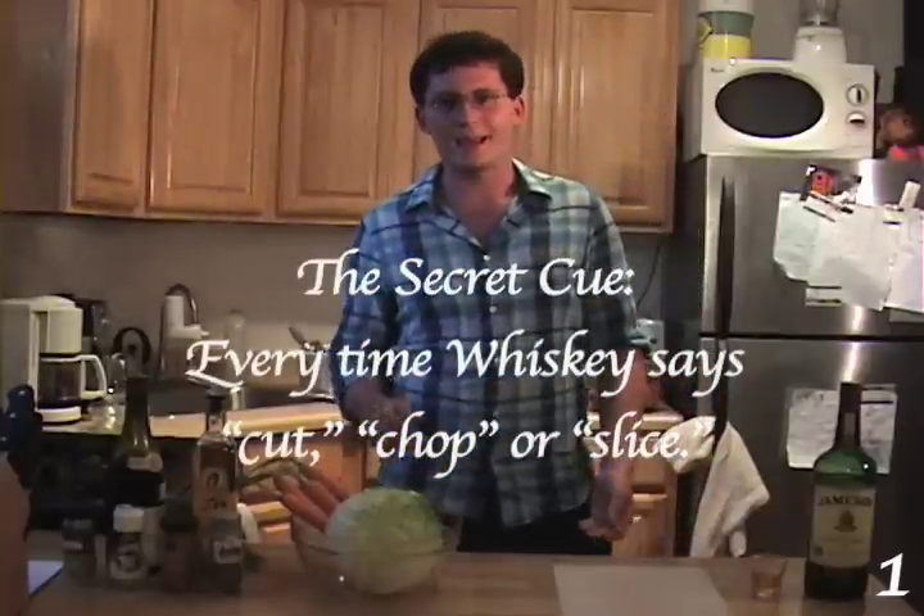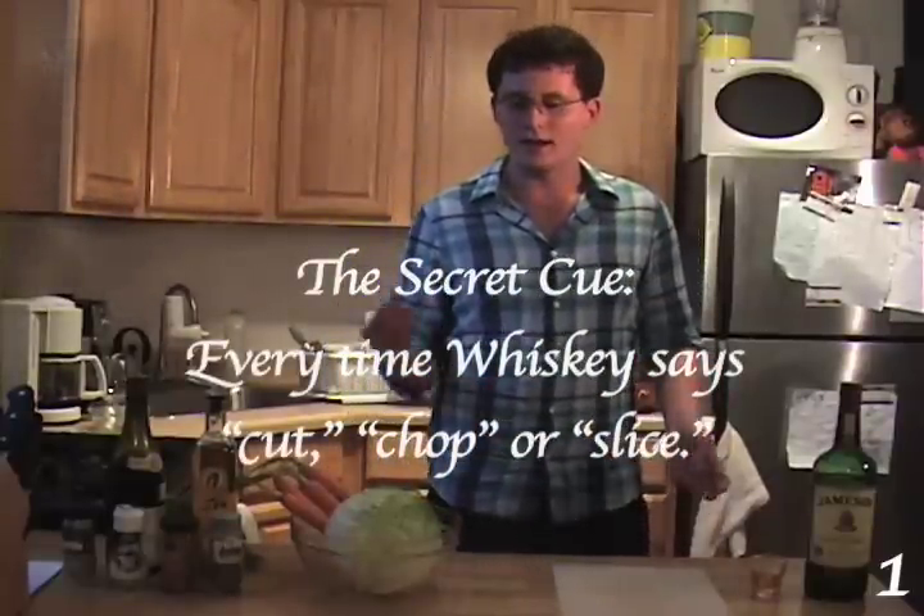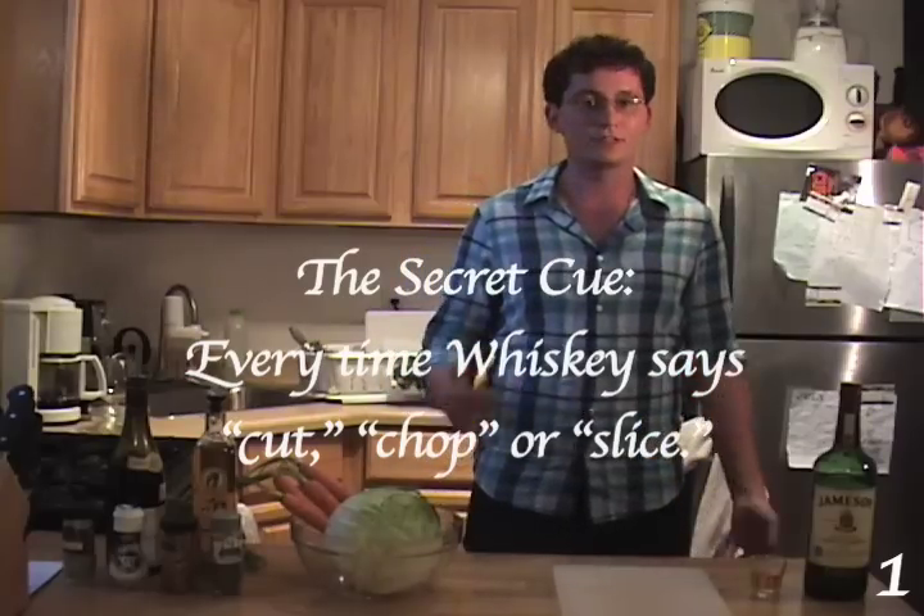Hi, nice to see you there. Welcome to Cooking with Whiskey. I'm Whiskey Furtado, and this is some whiskey. Let's get started. Today we're going to be baking a pan seared tilapia with a mango puree on top and a side of spicy cabbage slaw.